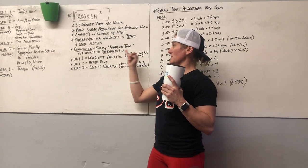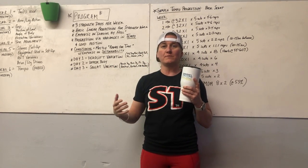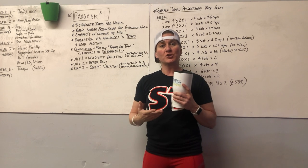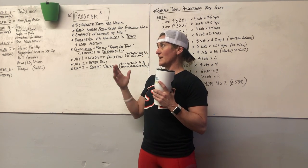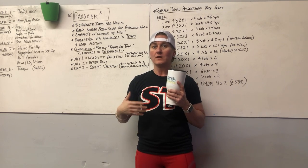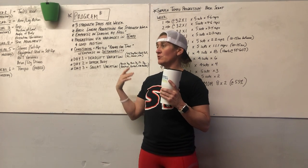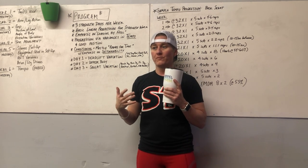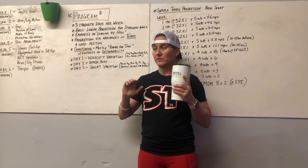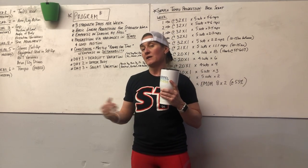The conditioning in this program is essentially a rounds-for-time format. You have the option of timing it and making it more competitive, but you don't necessarily have to. The emphasis should always be on sustainability. This is group training — we're not trying to make powerlifters out of clients. We're taking elements of different aspects of the strength game and fusing them together.